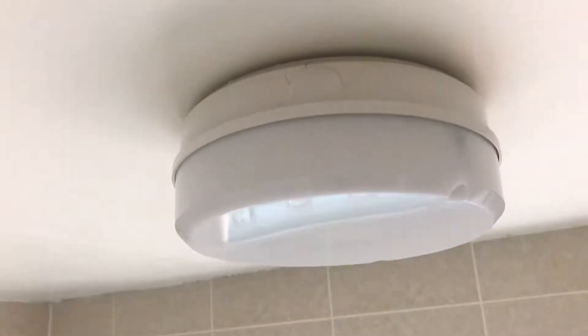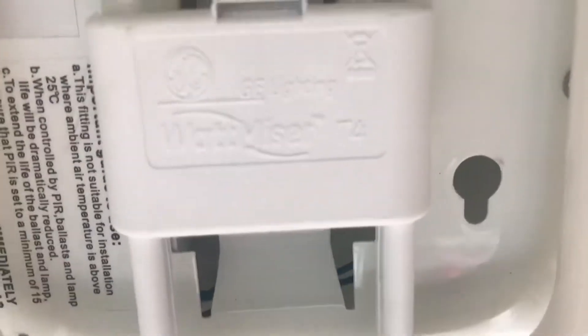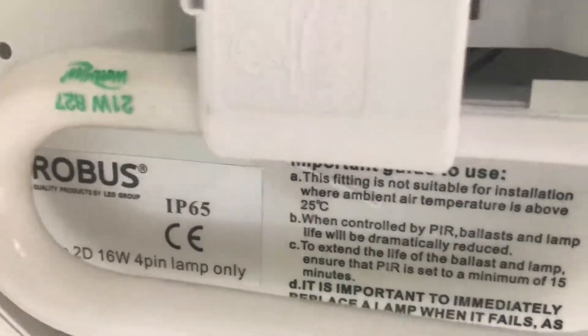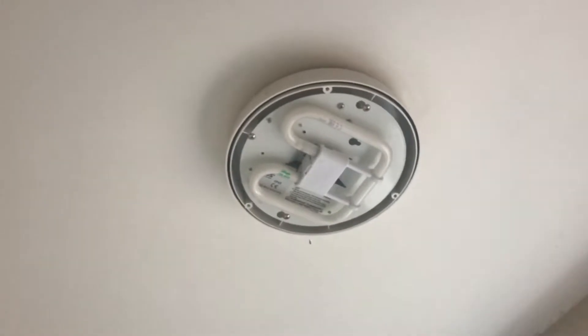Warm white, that's 827. The cover's off now. It's a G Wattmeiser EAC T4, 21 watt, 827, Robust, IP65. It says 16 watt, 2-pin — or I think it was 4-pin, I can't remember. Yeah, 4-pin. I wanted to put a bigger bulb in there but it wouldn't work.